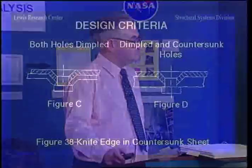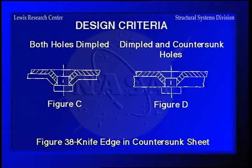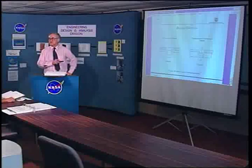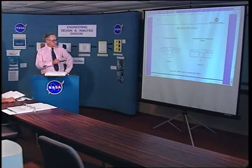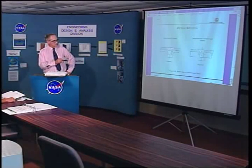Going to the next page, here we have dimpled and countersunk holes. In this case we have the countersink in the bottom sheet; the top sheet is simply dimpled by hitting it with a tool to make it fit, so we can have a flush surface — that's used where the top sheet is too thin to countersink. Where both sheets are too thin, you can actually dimple both of them and still have a flush surface.